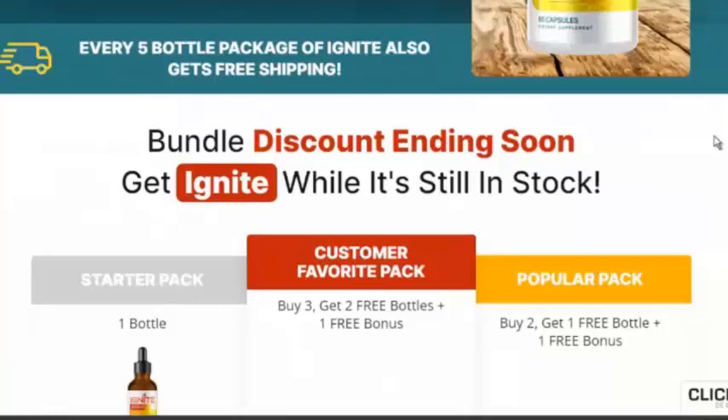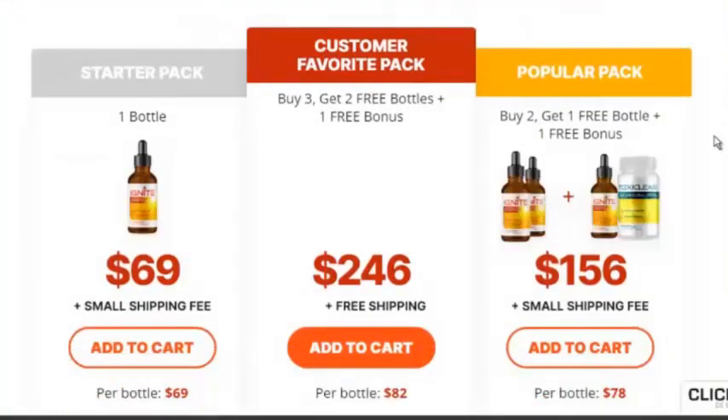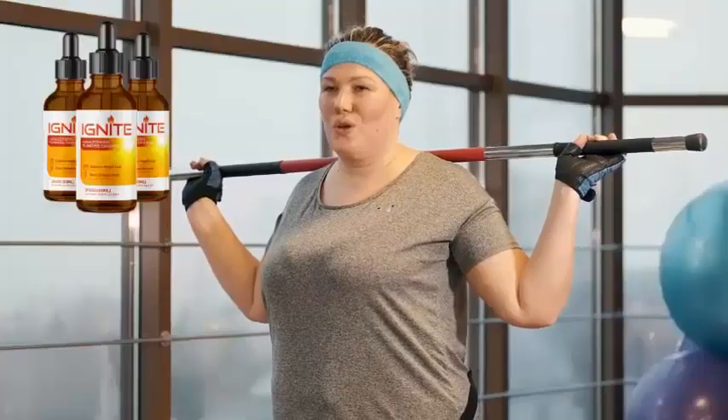How do I measure and make sure I'm taking exactly 10 drops every morning? This is a very common question and a good one. What makes Ignite so unique is each bottle was designed and comes equipped with a glass dropper for measuring and administering exactly 10 drops. Once you've gotten your 10 drops loaded in your glass dropper, we recommend you put them underneath your tongue and hold for 30 seconds.